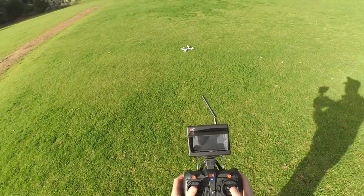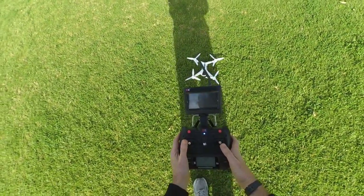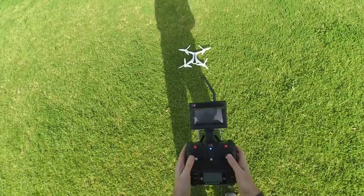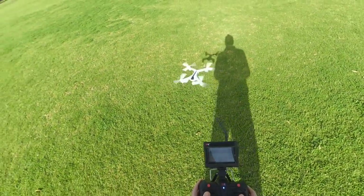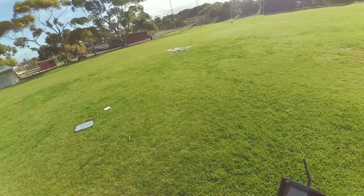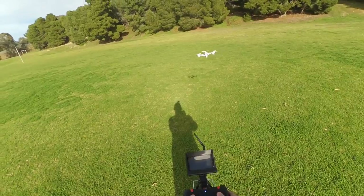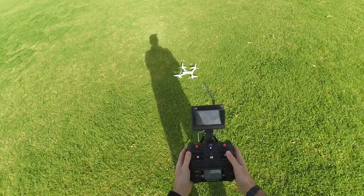It just dropped out of the sky. Lights are blinking, it's got three bars. Let's stop the lights blinking — we'll try automatic take off again. And it's up. And it's dropped again. So this is the behaviour that makes me think the thing's defective.